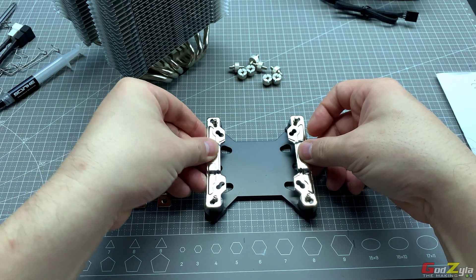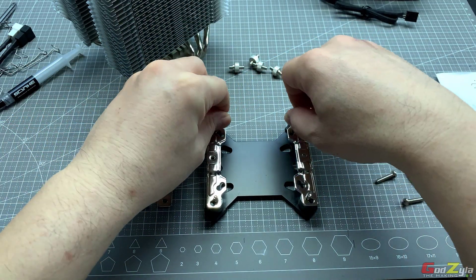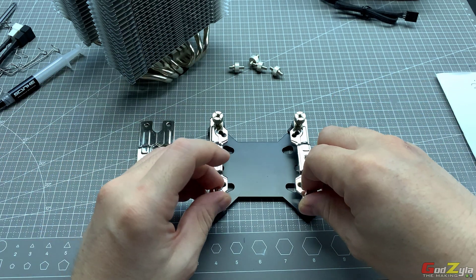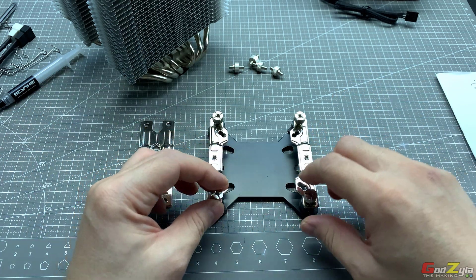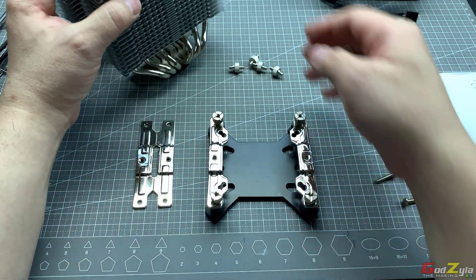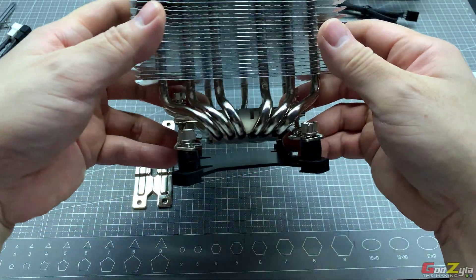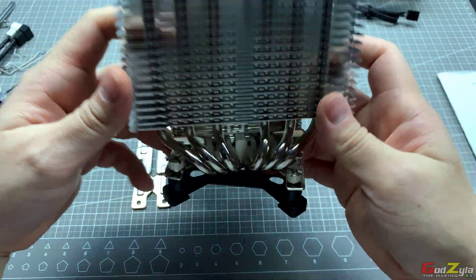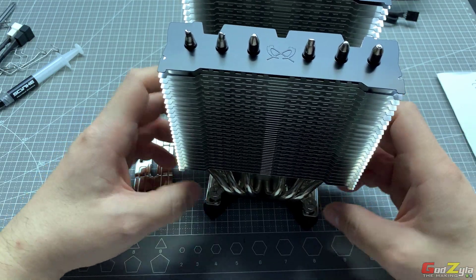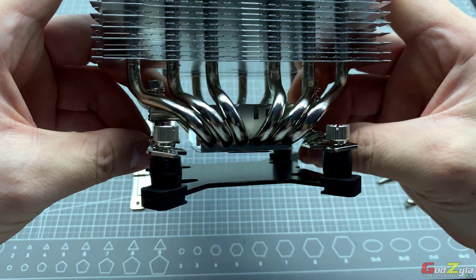Once you've done that, use the four bolts to tighten it, and you'll be able to mount your heatsink on the bracket itself. Let me just show you — the alignment is just right. Let me just flip it — see, it's just right.